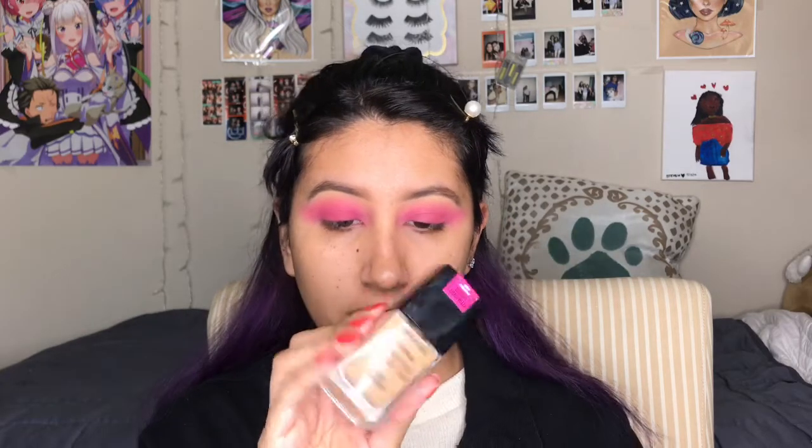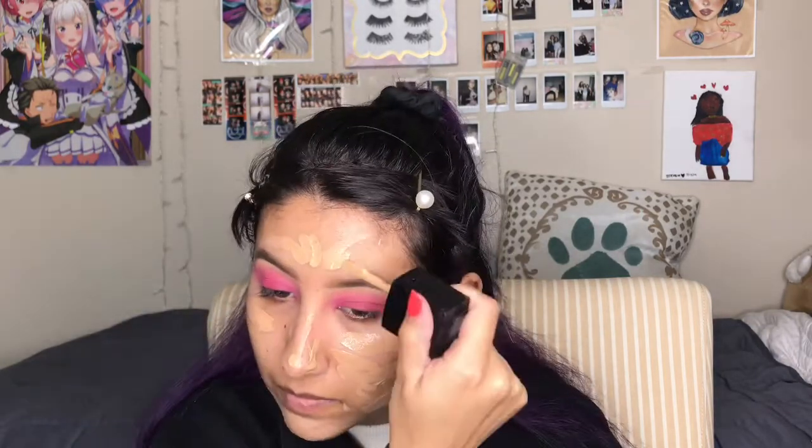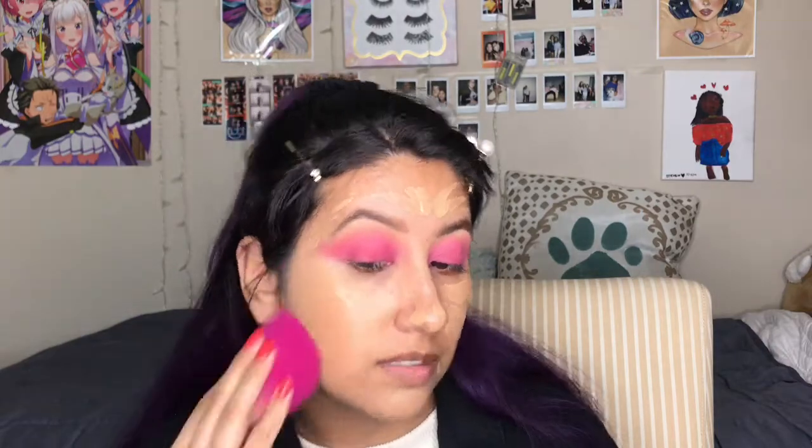I'm going to go in with the Wet n Wild Dewy Foundation in the shade Desert Beige. I can't even say it. With the foundation, I'm going to clean up above my eyebrows.